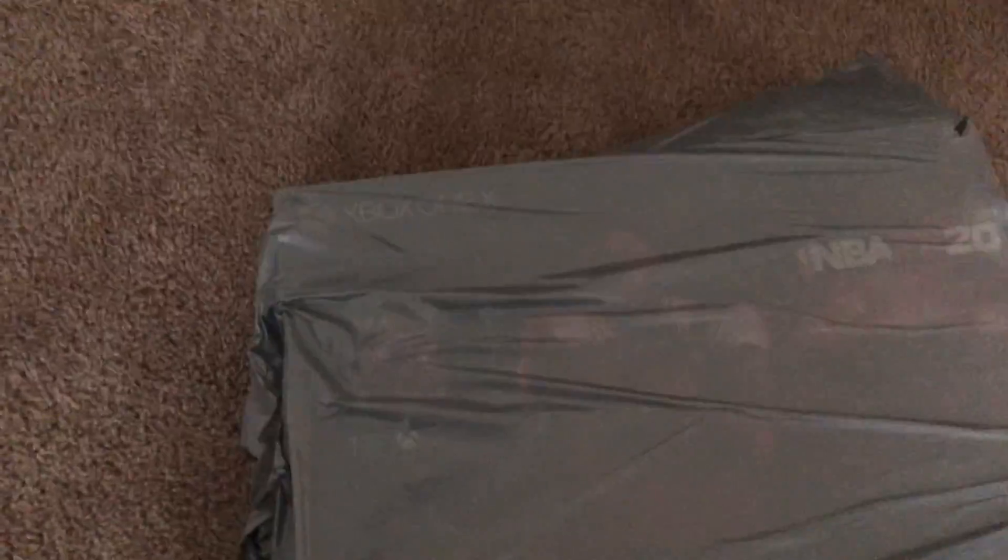Hello guys, this is Daniel's video of a 2K Xbox One X bundle. Just got it not too long ago, just got home. Check it out.